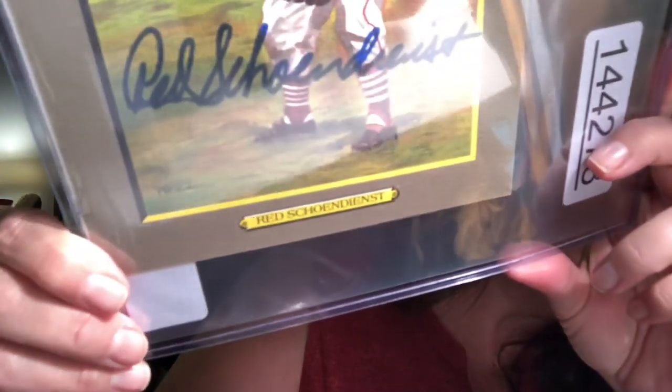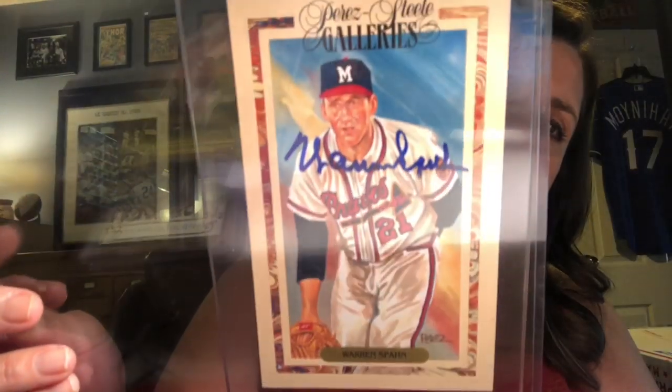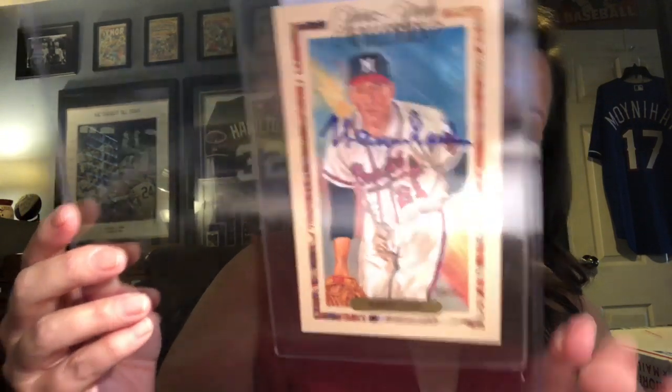There's also Lefty Gomez — looks like he's constipated with his foot way up in the air! And then we have Red Schoendienst — is that German? And then Warren Spahn — not 'war and peace' Spain, but Warren Spahn.